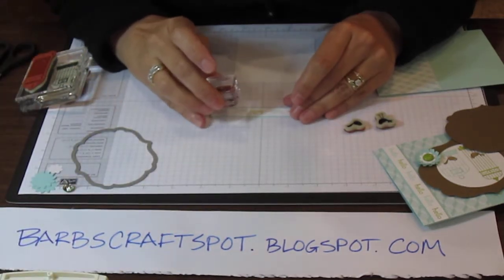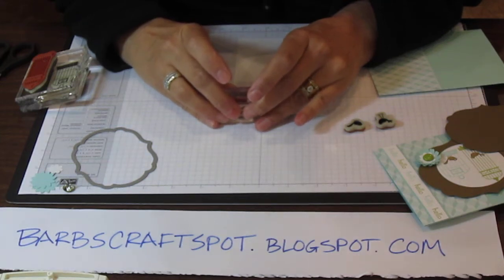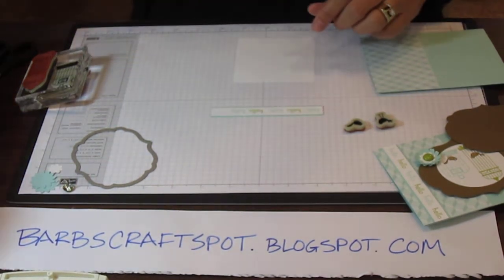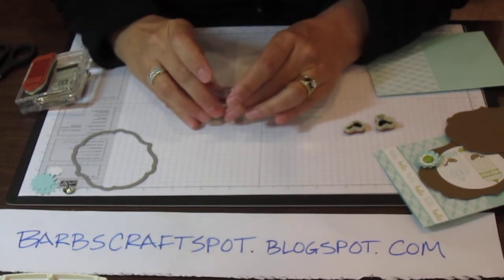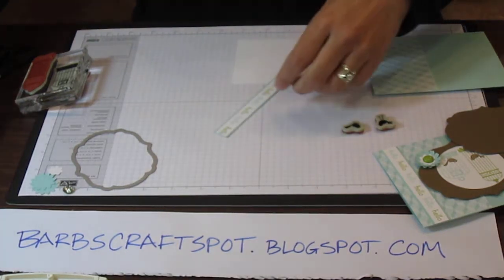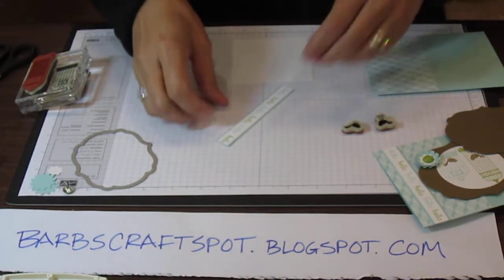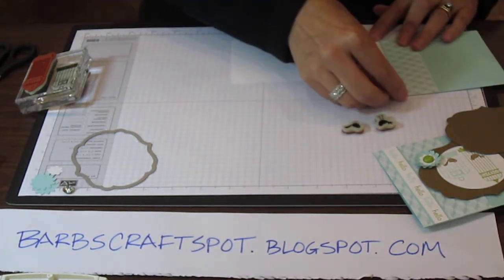The good thing is that this stamp is pretty much the same size as my strip of paper, so it makes it a lot easier to just line it up. It looks like this, and you would just adhere that to your paper with Snail — go right on there.